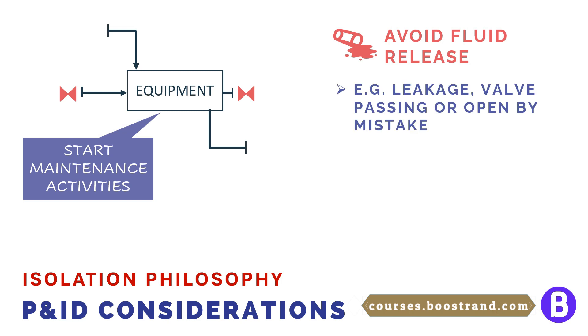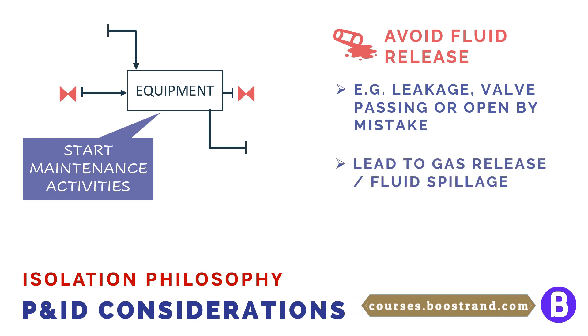Fluid release can happen due to valve or flange leakage or failure. This shall cause loss of containment, environmental impact due to fluid spillage, and may even affect plant production, which means less profit.